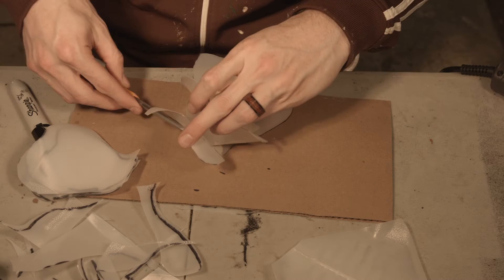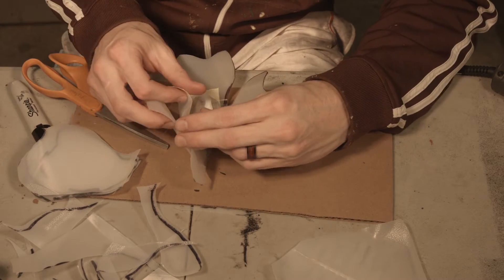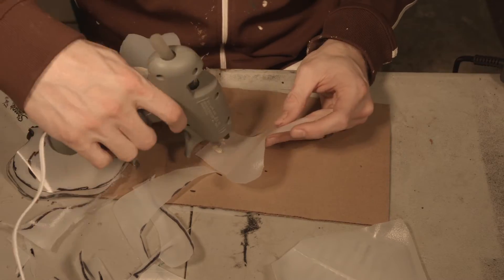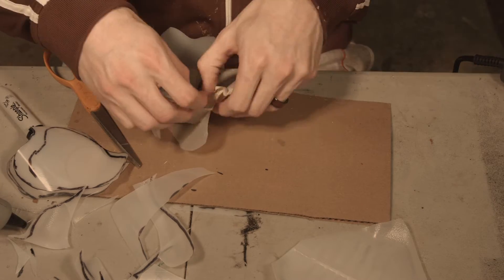If your hot glue gun isn't running as hot as mine, it would probably just dry faster and easier. But I don't have controls in my hot glue. I make props every Monday, so make sure you subscribe to follow along and see what I make.